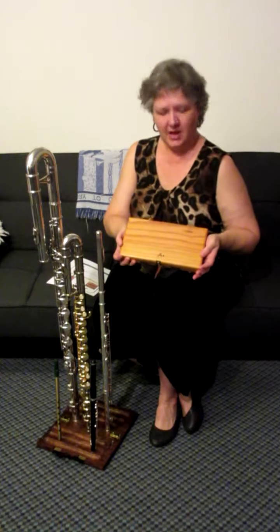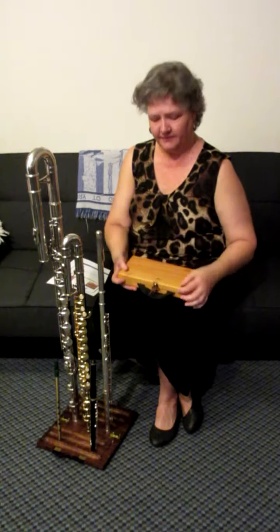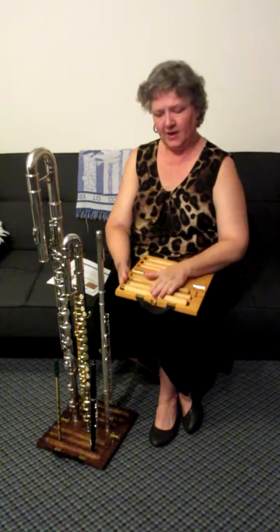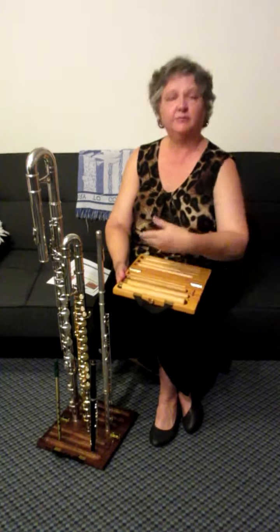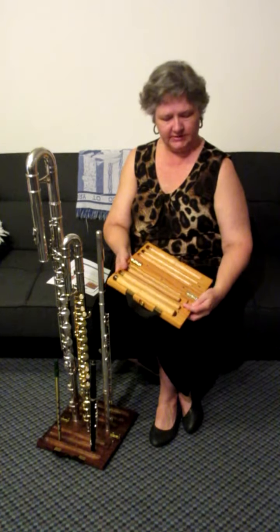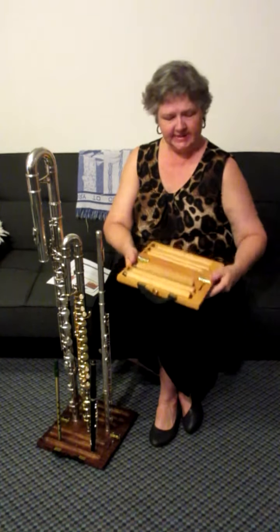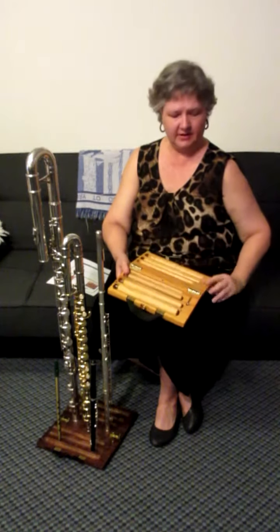When you open the A Plus flute stand, you want to make sure that the A Plus is on top, and you just lift — that way you have not dumped all your posts all over the floor. You open it up, and most importantly, slide your little sliding lock so that it's nice and safe and won't collapse on you.